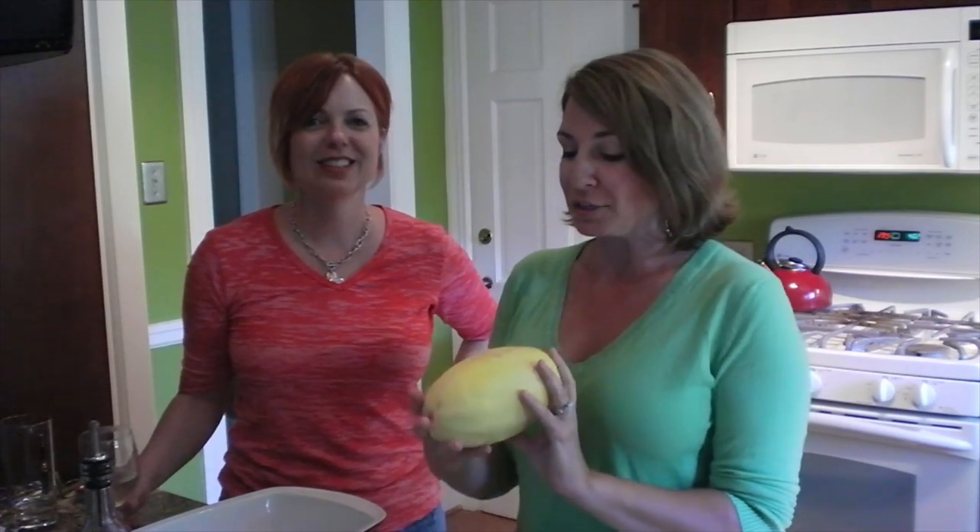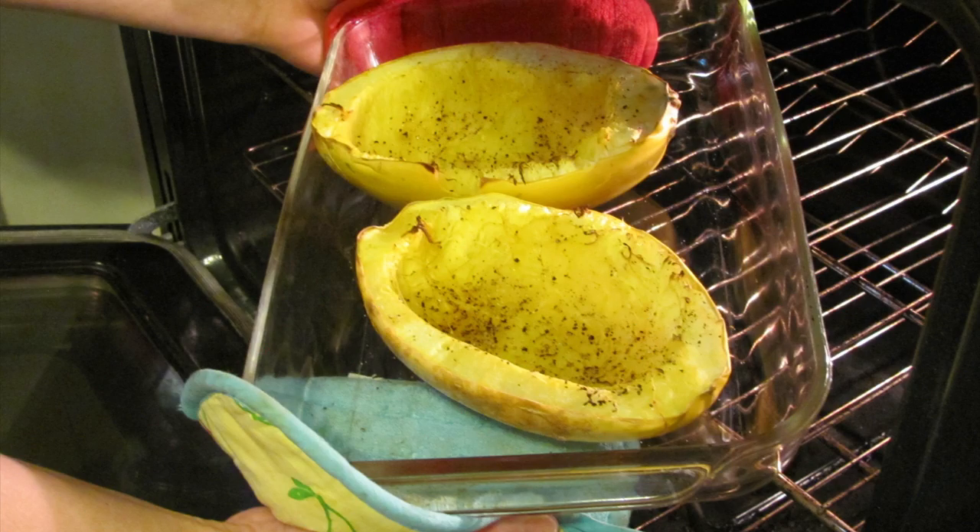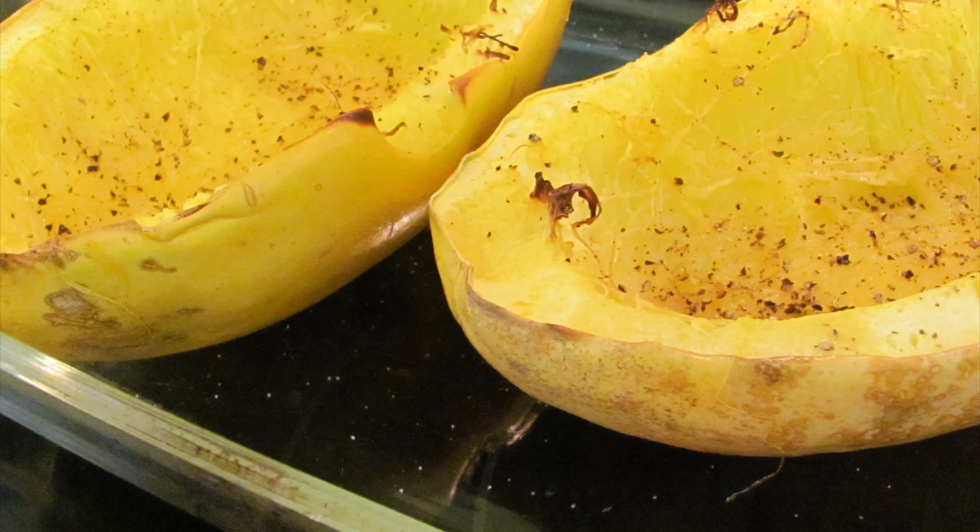Here's the squash — here's what it looks like. It's really abundant in the summer and the fall. The reason it's called spaghetti squash is because once it's roasted, it forks out in these strands that resemble spaghetti. And it's gluten-free! This is an example of what spaghetti squash looks like when it's been baked.